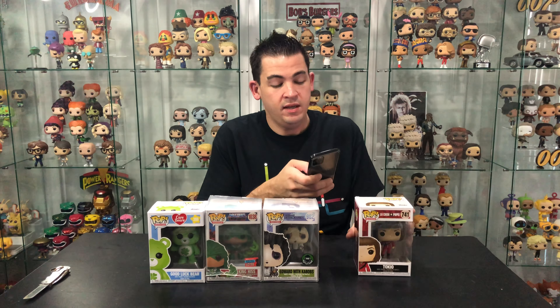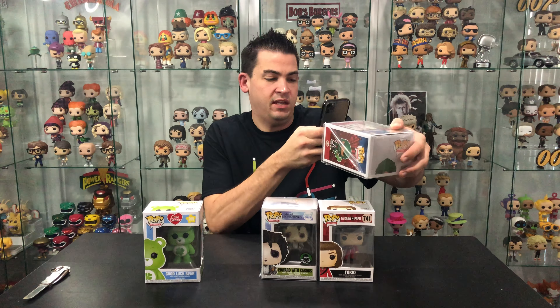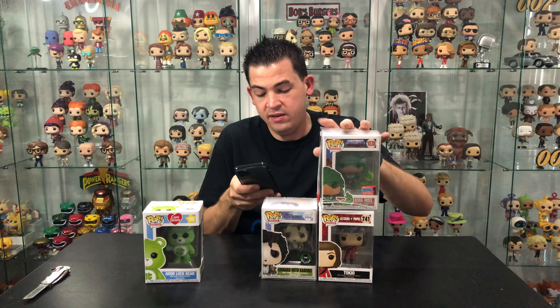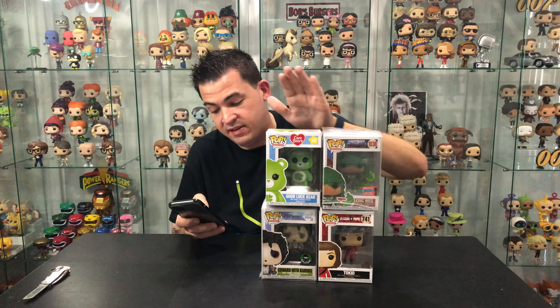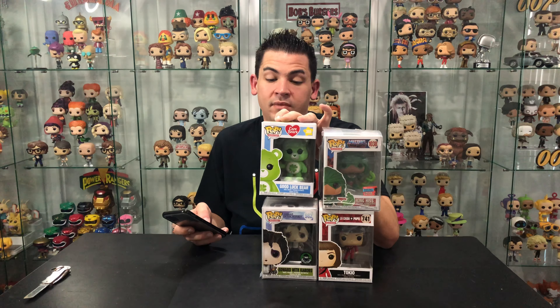Now let's add them to the Funko app. This Tokyo one I'm definitely going to keep. The Money Heist pop has a mask chase version — didn't get the chase but that's alright. The Kiss Hiss is coming in at $37 on the pop price guide — it's a Toy Tokyo exclusive so it might be in high demand; I might sell it to a friend who likes Masters of the Universe. The Care Bear is just $10, though there is a glitter chase version. I actually have the flocked ECC Good Luck Bear already, so now I've got the unflocked version too.